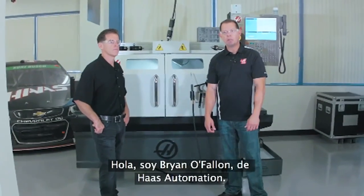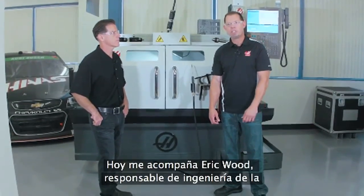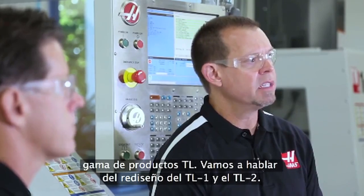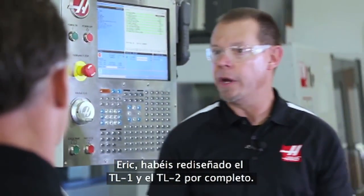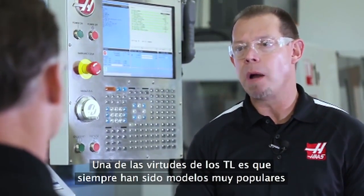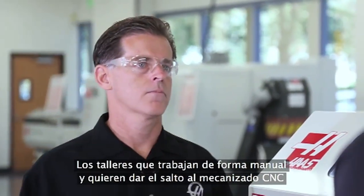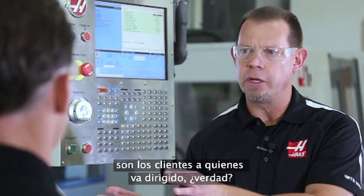Hi, I'm Brian O'Fallon with Haas Automation. I'm here today with Eric Wood. Eric's the engineering manager for the TL product line, and we're going to talk about the TL1 and the TL2 redesign. You guys have redesigned the TL1 and TL2 from the ground up. The TL has always been a very popular model — it's really kind of an entry-level machine. For that shop that is a manual shop transitioning into CNC, that's what this machine is targeted for.